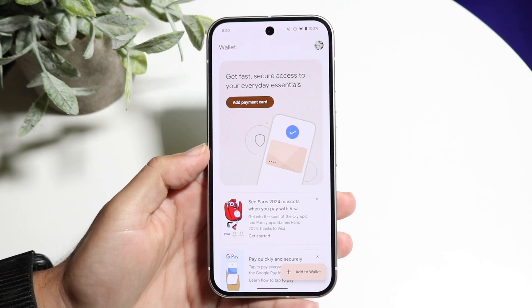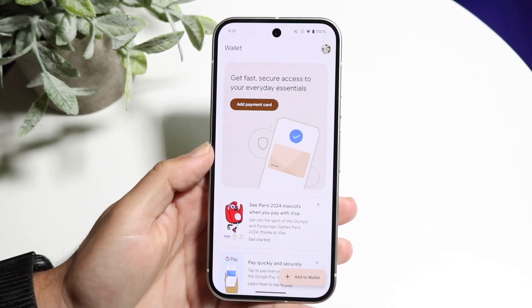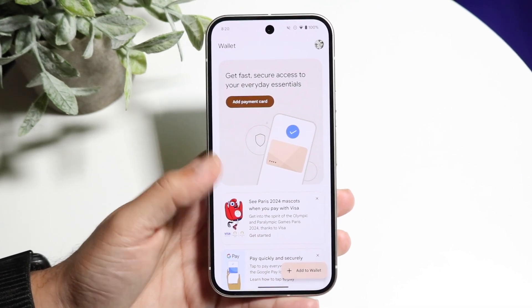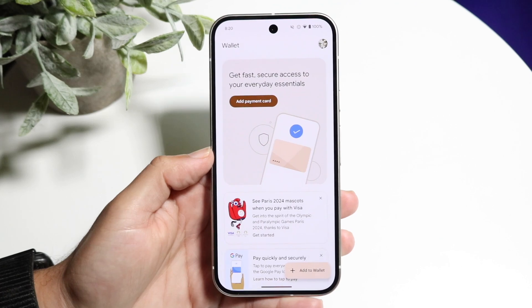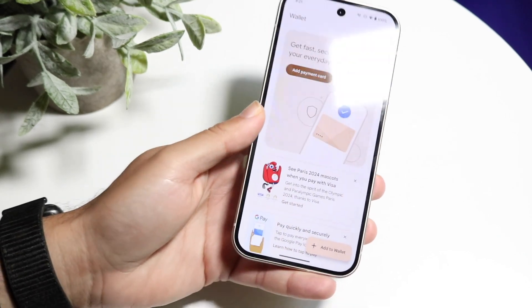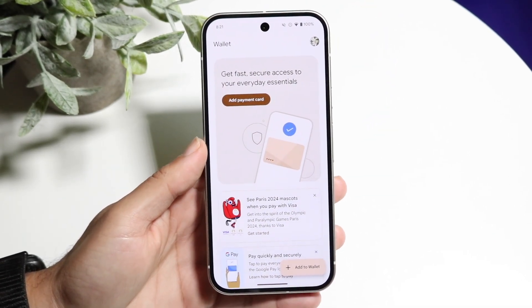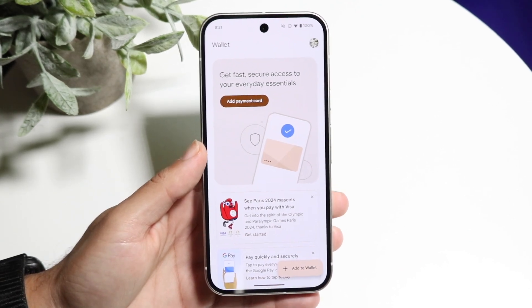Once you've already added your credit card, go inside of your wallet app and find your credit card. Scroll through — credit cards are usually at the very top. Tap onto that credit card, and a credit card should show up. Put it near your reader and you'll be able to use your wallet and credit card app from your Google Pixel 9.